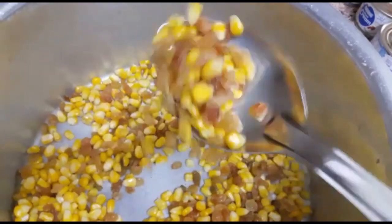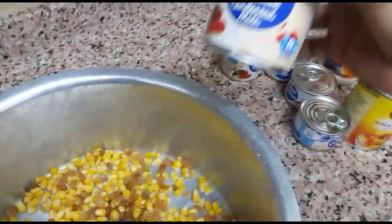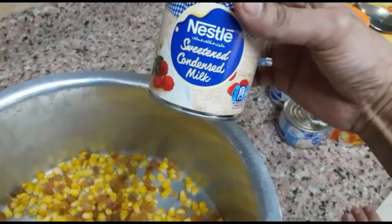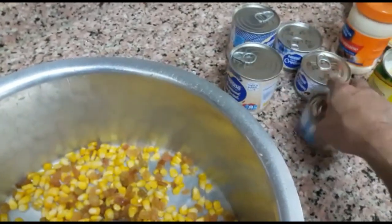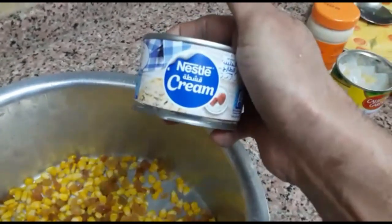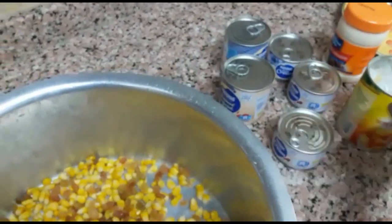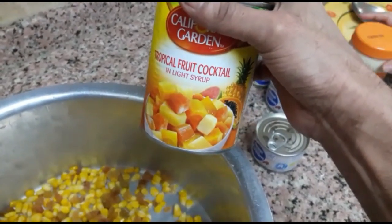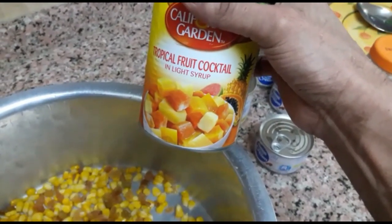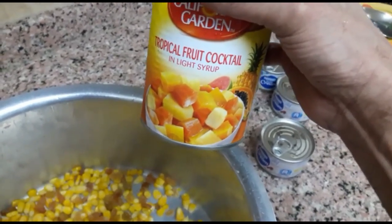We are making this with 12 condensed cream. This is the best fruit for you. You can use these fruits.